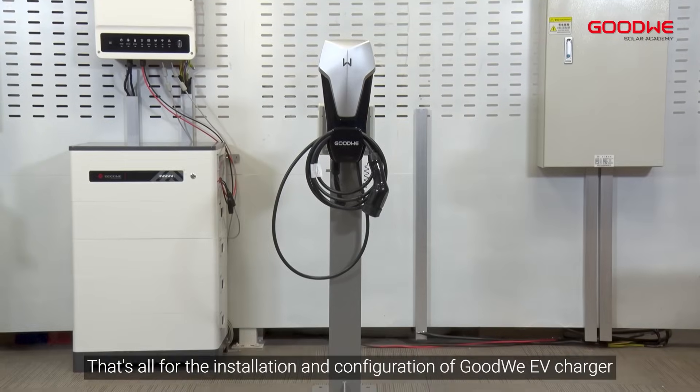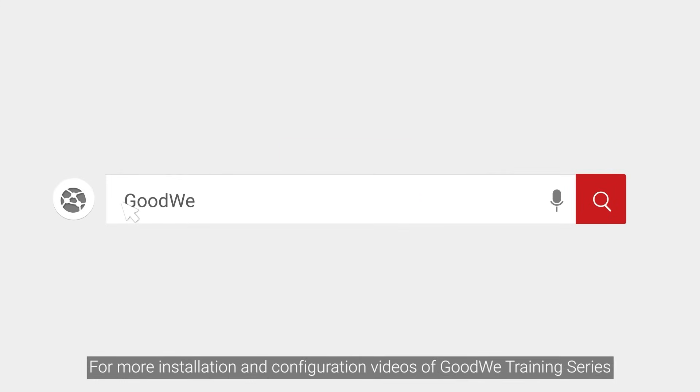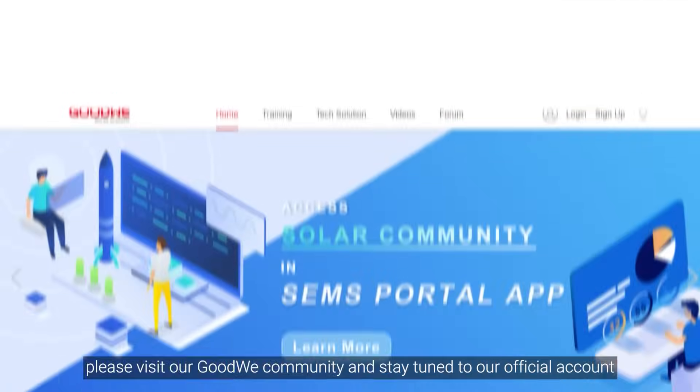That's all for the installation and configuration of the Goodwee EV Charger. Thank you for watching. For more installation and configuration videos in the Goodwee training series, please visit our Goodwee community and stay tuned to our official account.